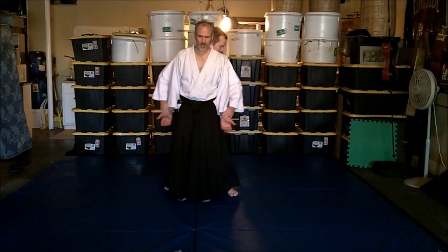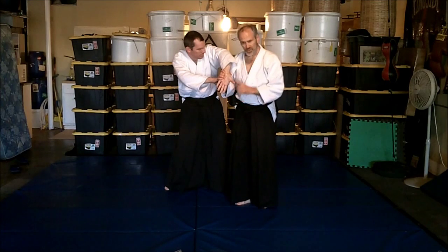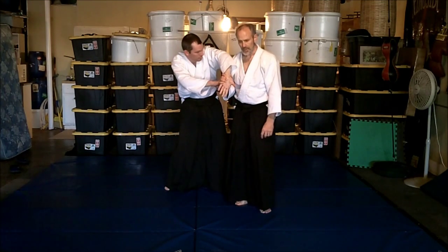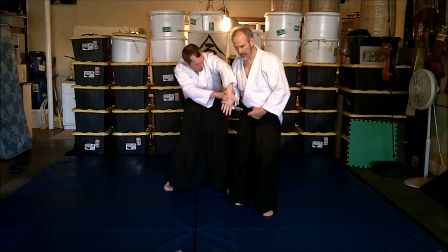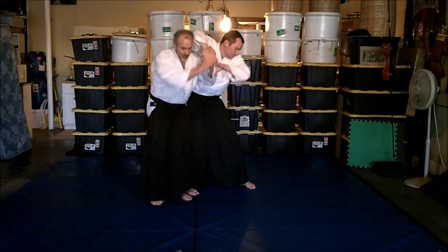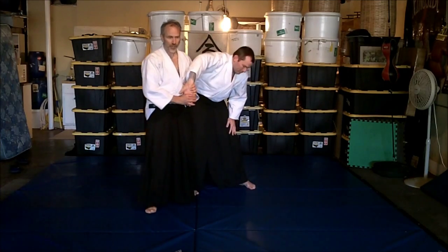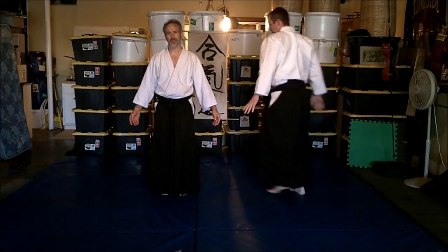For these seven basic versions, we're going to do them all from Ushiro Te Gubidori. He's got my wrists. I'm going to roll forward, catch, come out. This one is characterized by fingertips going down, taking the slack out. We lower the fingertips down without moving forward - nothing happens. We have to move forward. Now that it's moving forward, we can lower it. So this is our fundamental, simplest method.